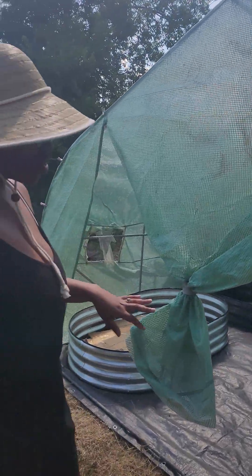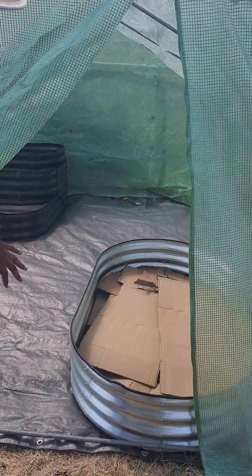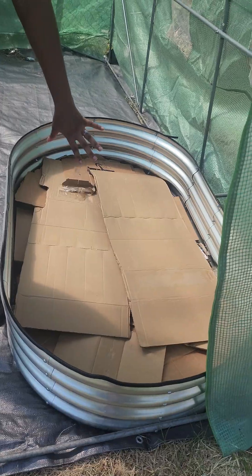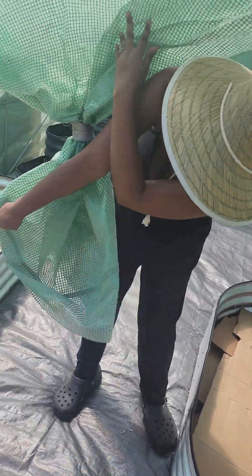I decided to do raised beds this year. In the raised beds at the bottom, since these are so small, I decided to do cardboard at the bottom for this one and this one.